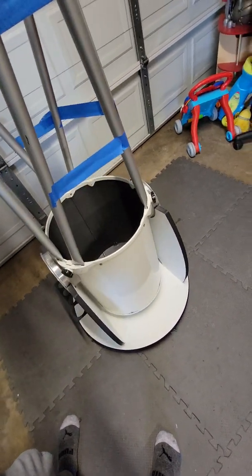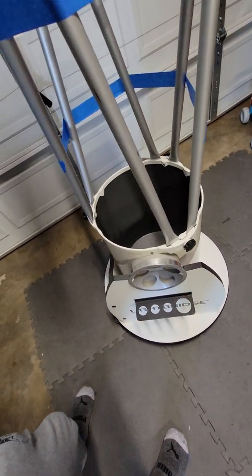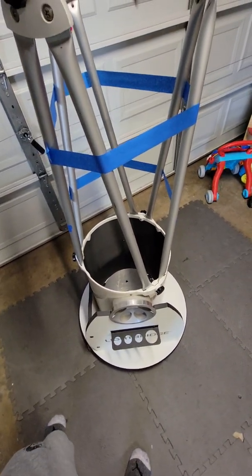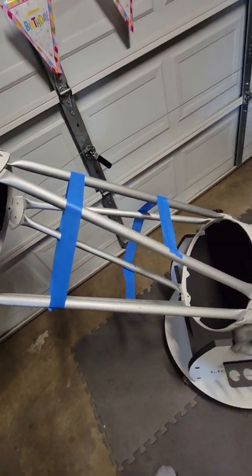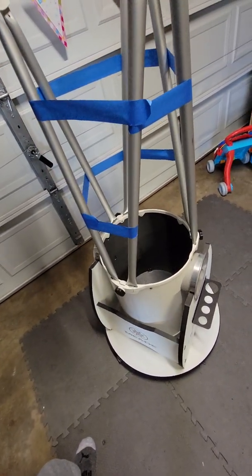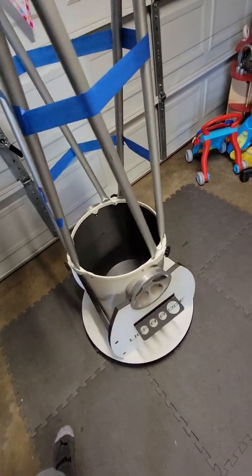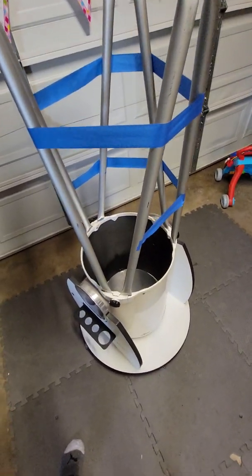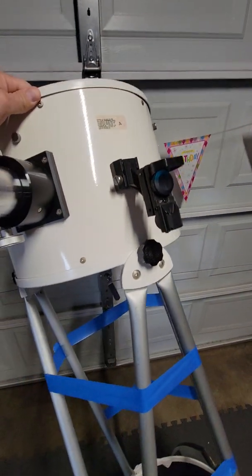I would urge you that if you're in the market for a telescope, look on the secondary market because you can pay so much less. A new Meade Lightbridge 12-inch is somewhere between $1,000 and $1,300. If you search around you could probably find one for less than $500. So look around.